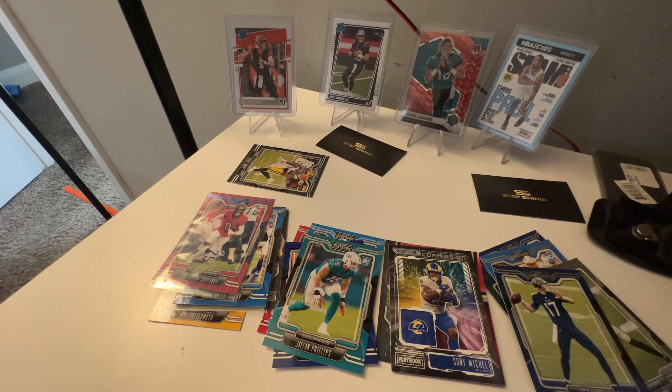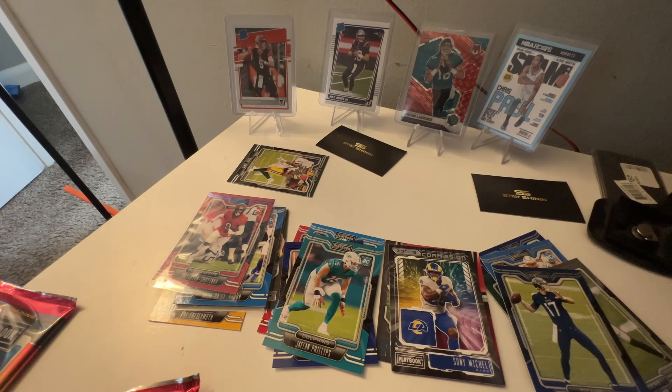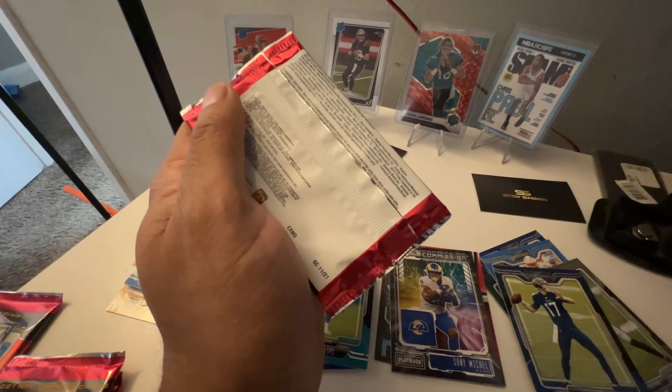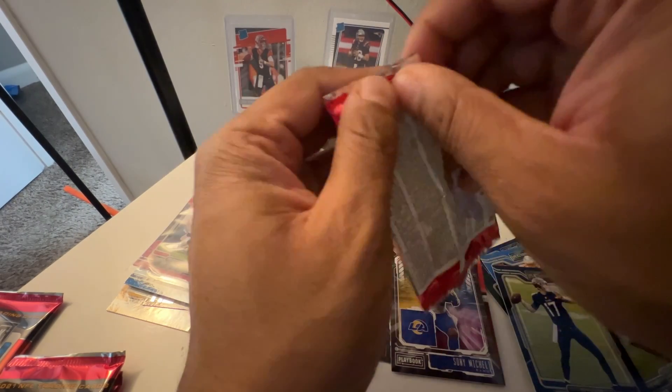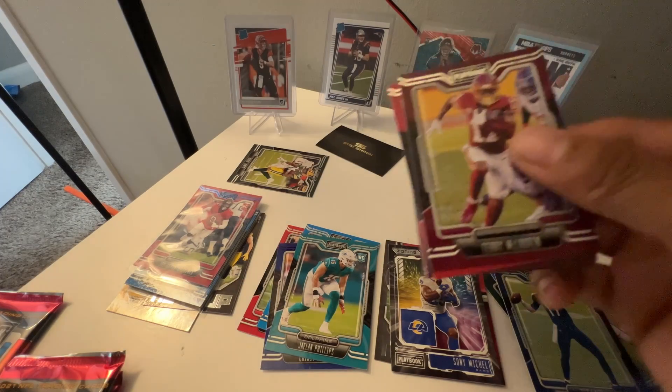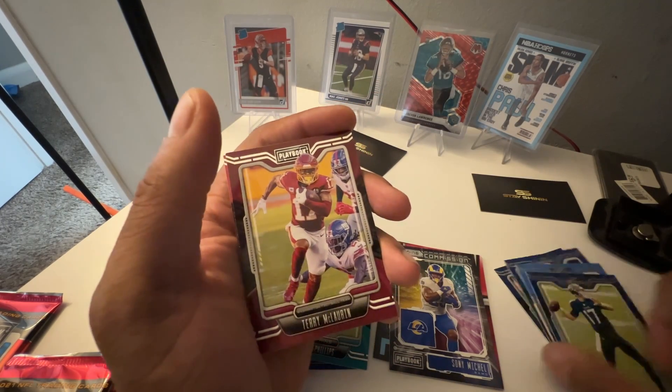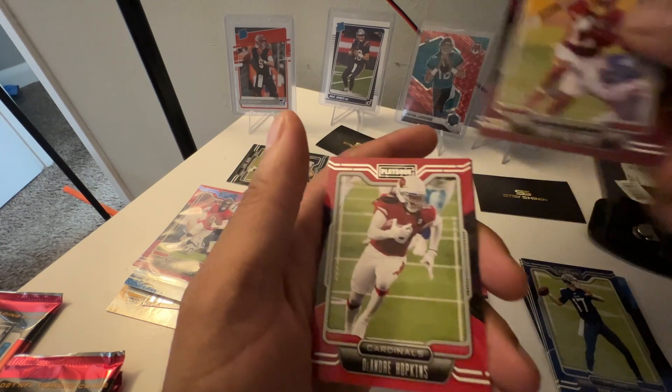I ordered these from Target not too long ago. It's been about a week and a half since I ordered them last Tuesday. Every other Tuesday, if you guys don't know, Target drops some stuff early in the morning — could be Mosaic cellos, Mosaic hangers, stuff like that. It goes so fast and a lot of people use bots. But if you can catch their openings, you can definitely get some nice product for cheap. These Playbook boxes weren't going anywhere — I haven't seen these sold out on Target.com at all.